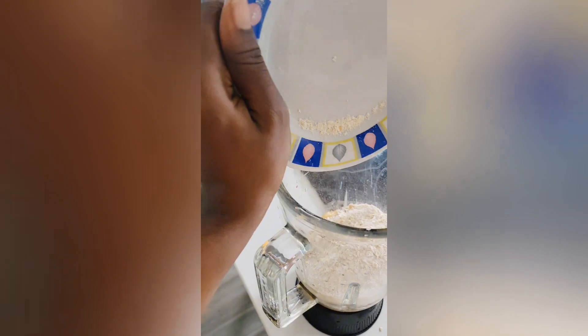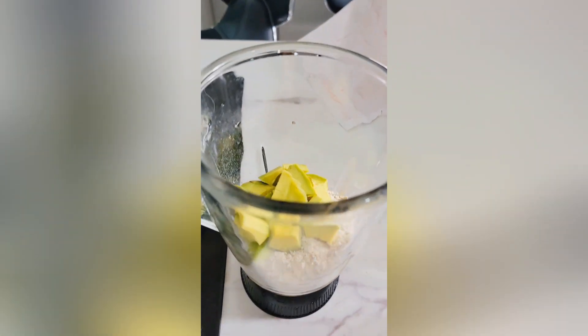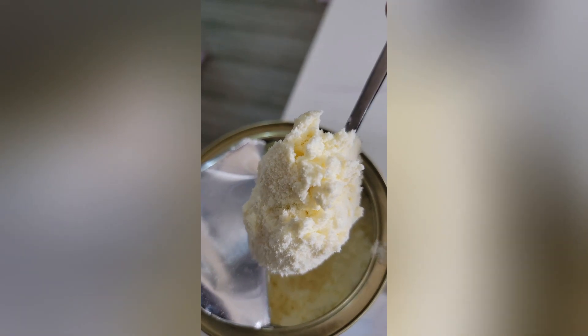Add your peeled avocado — make sure they are ripe. I actually don't like avocado, so that's why I'm adding just half an avocado.